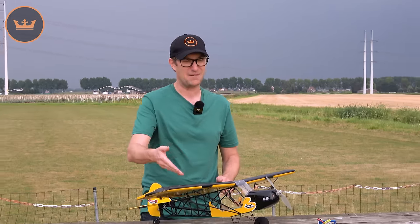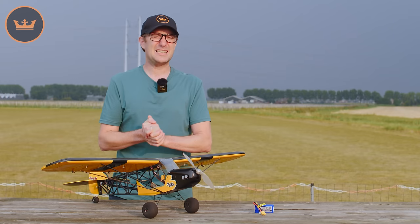Hello and welcome to HobbyKing.com, my name is Stuart, and you join me here this evening on a somewhat stormy night. I'm here to present to you the official flight review of a new model from H-King — this is a new ARF and it is the H-King 1 meter Savage Bobber.